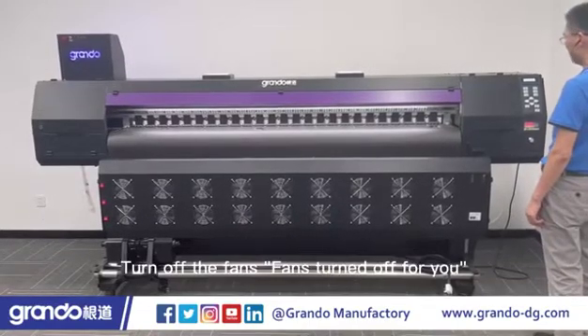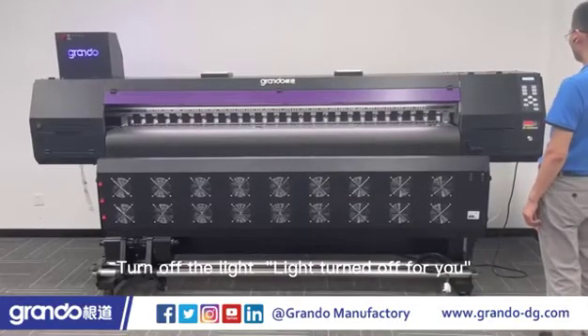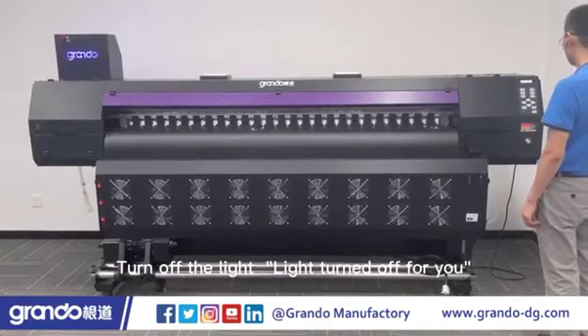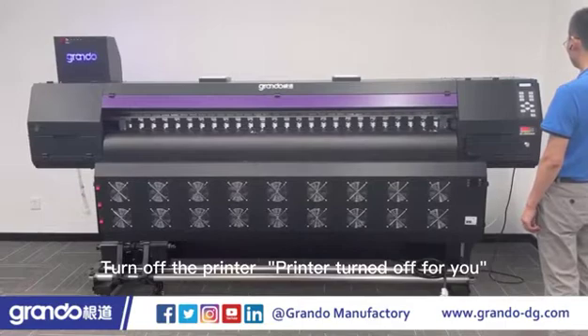Turn off the fans. Fans turned off for you. Turn off the light. Light turned off for you. Turn off the printer. Printer turned off for you.